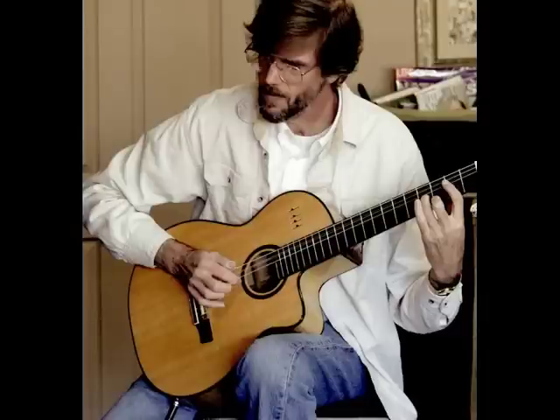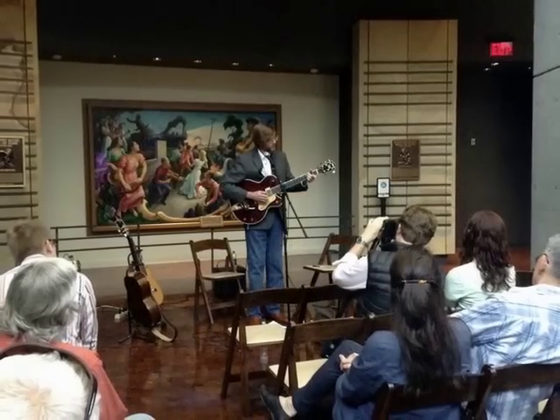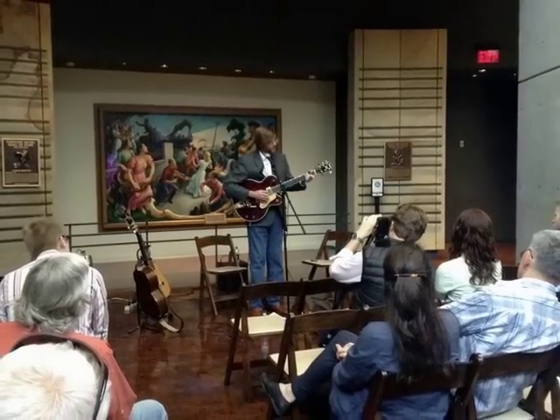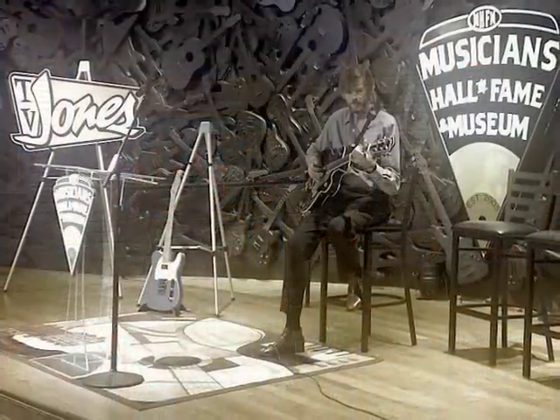We have some great incentives for various levels of support, including pre-release downloads, physical copies of the album, and more. You can check out all the details and contribute on my Kickstarter page.